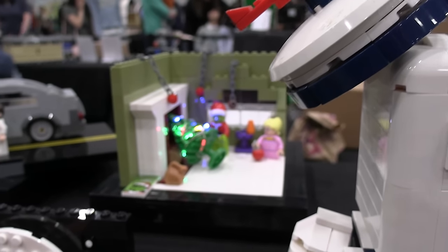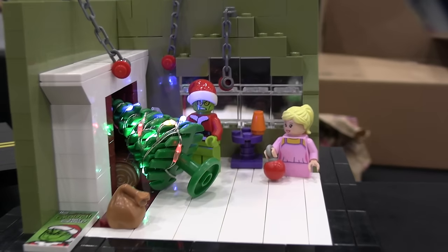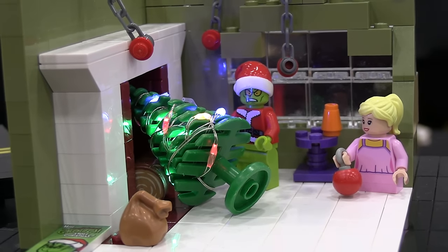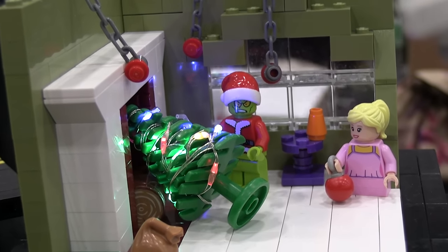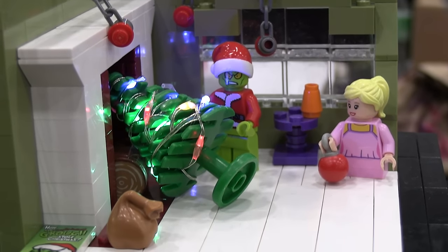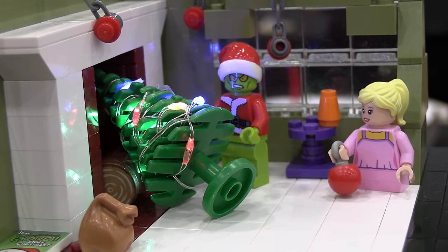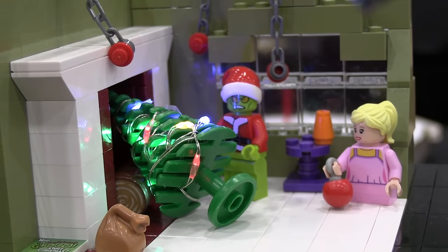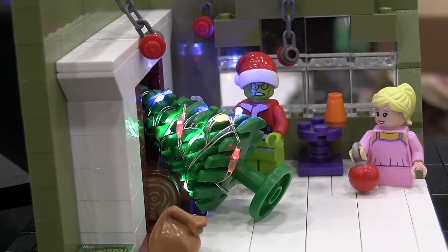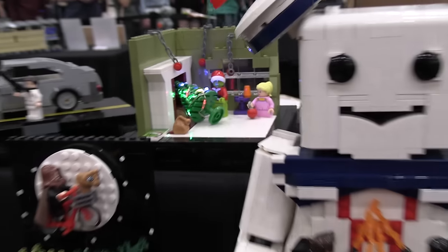This next one is the original How the Grinch Stole Christmas animated movie from the 60s. This is probably one of the only Christmas movies I've got, but in my opinion it's one of the best Christmas movies of all time — I watch it every year with my family. We've got the Grinch stuffing the Christmas tree up the chimney with Cindy Lou Who coming and catching him. The Christmas lights are little fairy lights I got from a local hobby store. Most of them are under the build — I didn't need all of them to cover that LEGO tree.